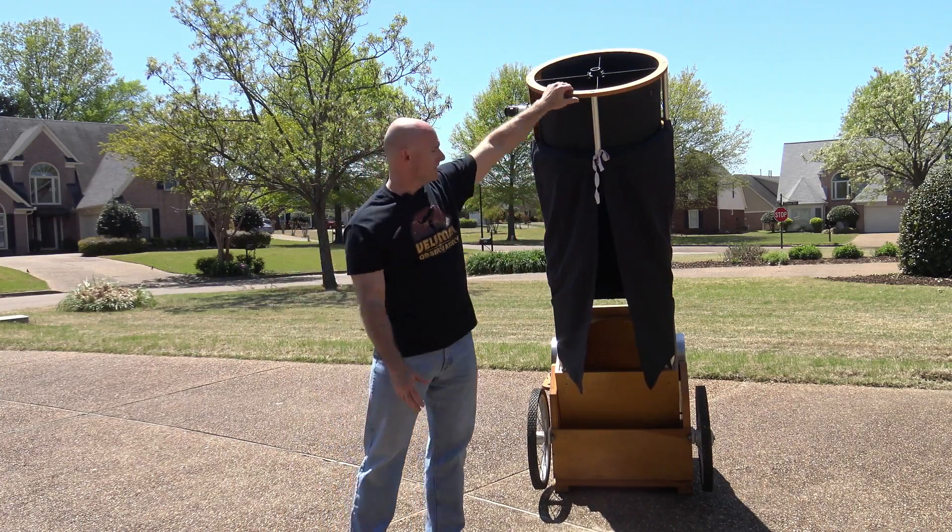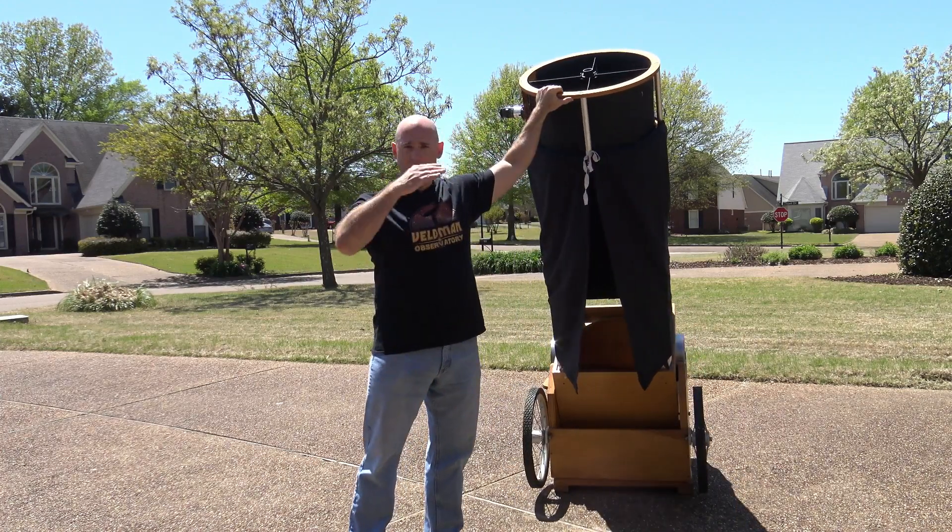It's on a Dobsonian mount — a very, very simple mount — which means I can move it back and forth and up and down.